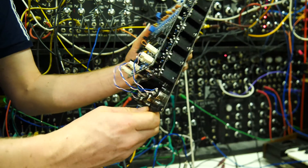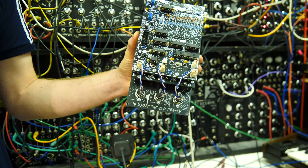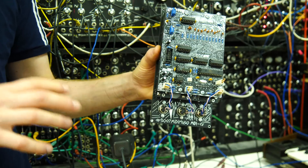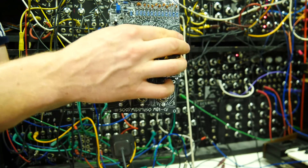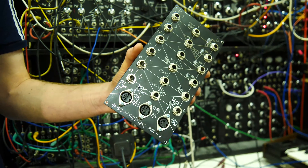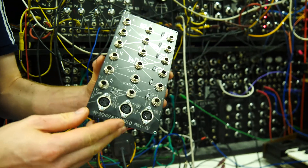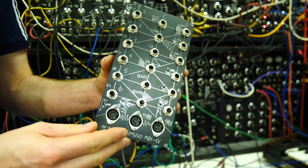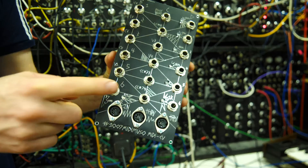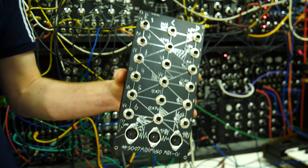You can also chain modules together to make an eight-voice polyphonic MIDI module with two of them, or 12-voice with three. It also chains together as mono MIDI channels. On the default mode — which is the four-channel MIDI to CV mode — you get four CVs, four velocities, four gates, clock out, and a bunch of CC commands.